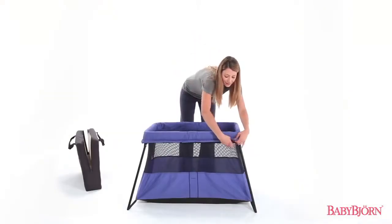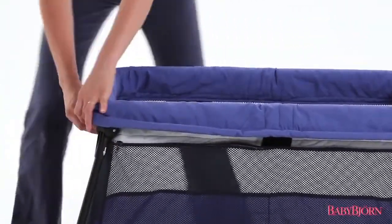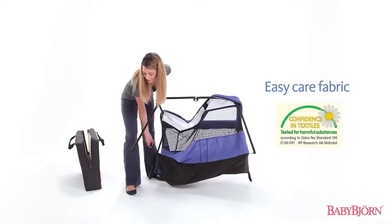The Travel Crib Light 2 fabric also unzips and removes completely for machine washing. And like all BabyBjorn products, our fabrics are guaranteed free from harmful chemicals and allergens.